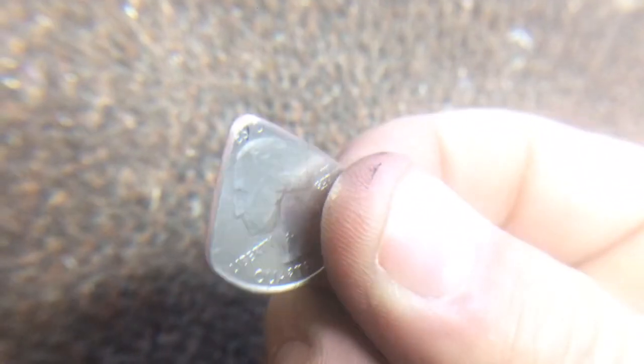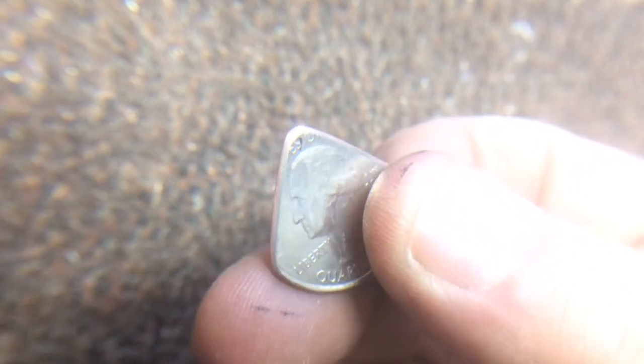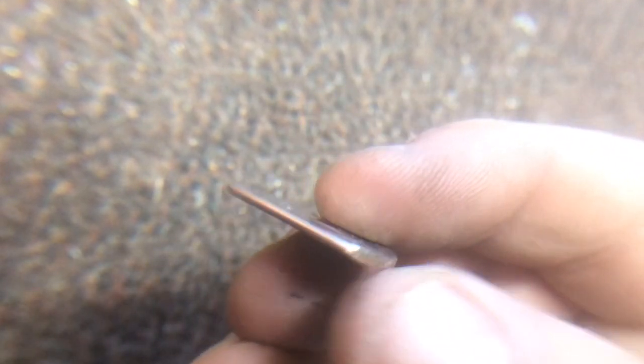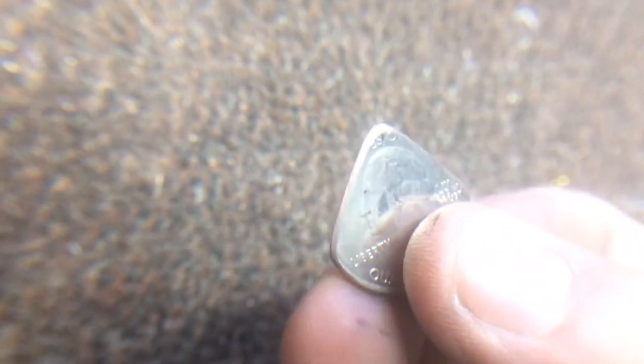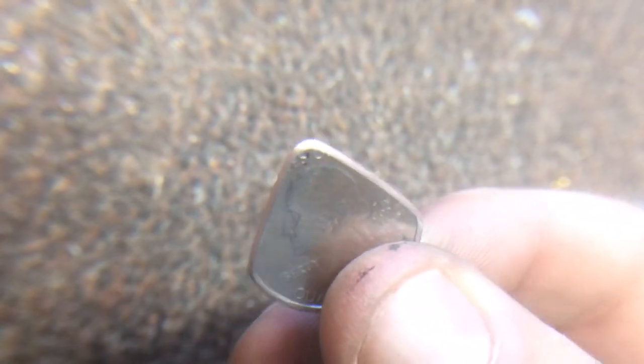Awesome. And so what I'm left with is a nice, smooth, buffed-out edge. I make sure that I get it super smooth — no burrs, no nothing.